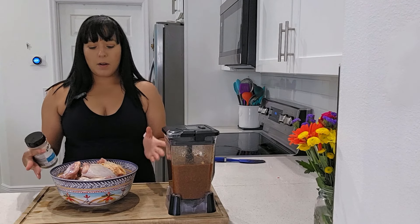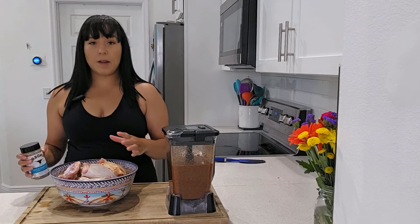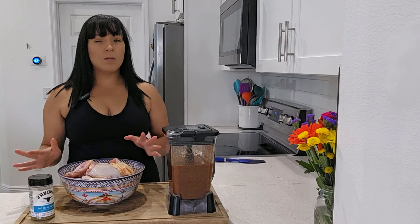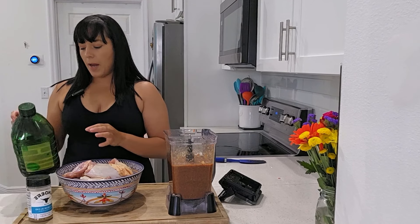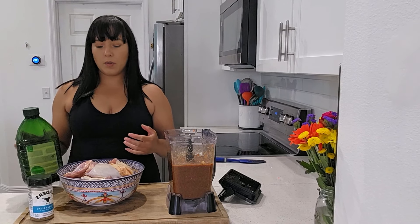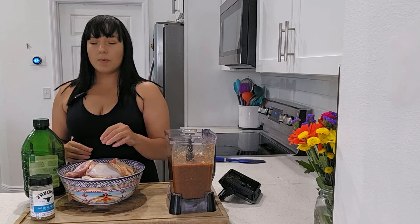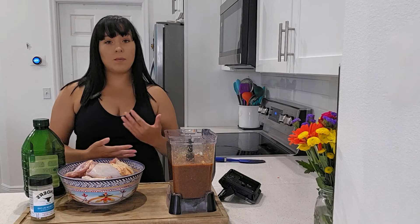Let's get started with our two recipes. We have the chicken here — let's get it marinating first. The longer it marinates, the better. You can do this the night before, or at minimum let it marinate for about two hours before cooking. The first thing I'm going to add is some oil. I'm using extra virgin olive oil — that helps everything marinate well and also helps the skin crisp up during baking. You could also grill it if you want.